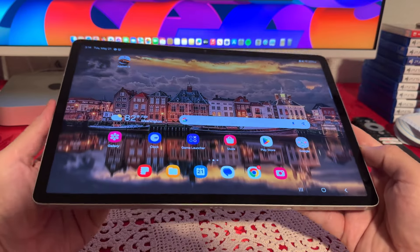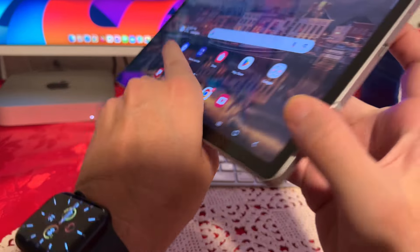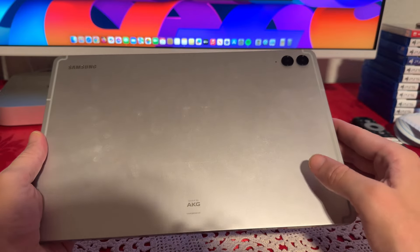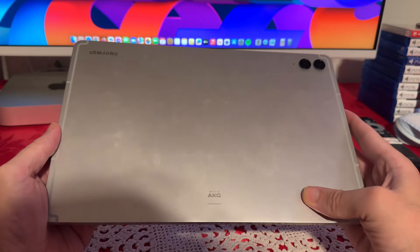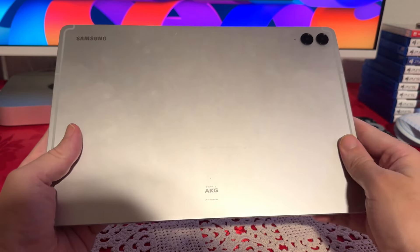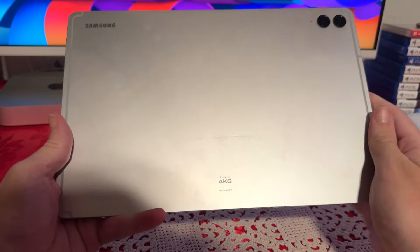First thing first, let's talk about the design. This is a pretty large tablet — 12.4 inches. I do like how it looks. It comes with an aluminum frame and also has Gorilla Glass on the front, so you're probably not going to encounter any scratches. I'm a big fan of the design. I also love these lines that go all the way around. You have the Samsung logo here. Overall, the tablet looks pretty good.